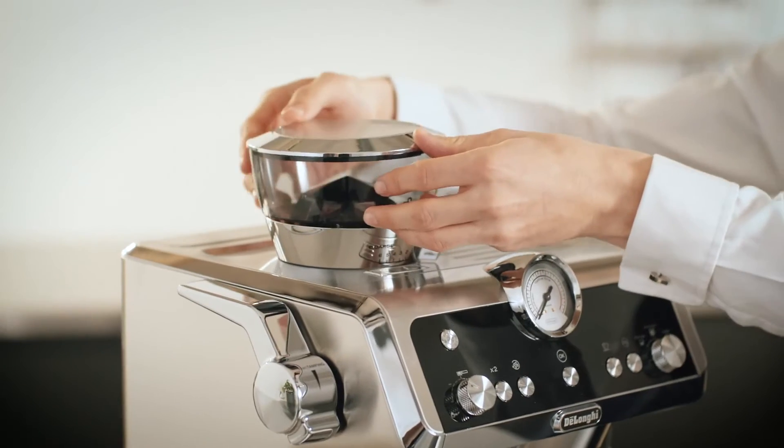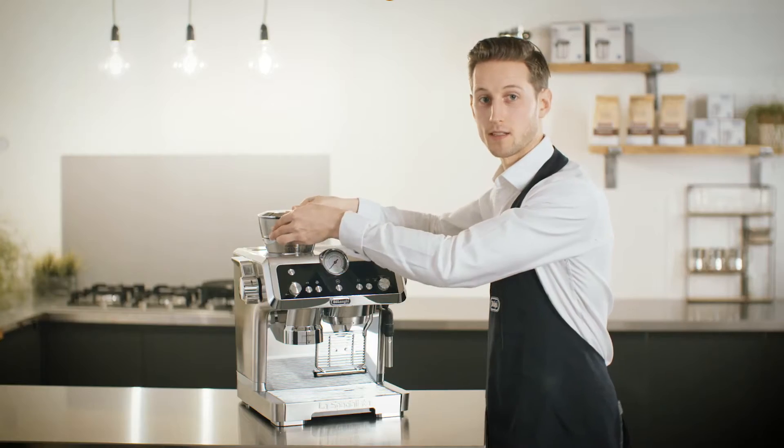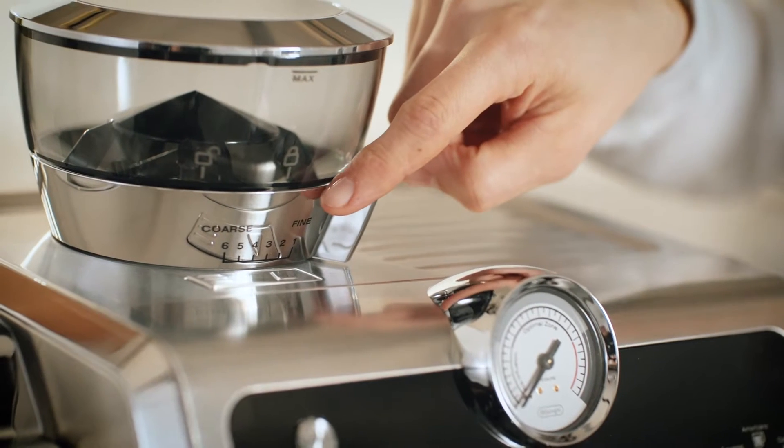When installing the grinder, turn it into position until it locks into place and be careful not to turn the grinder adjustment dial.